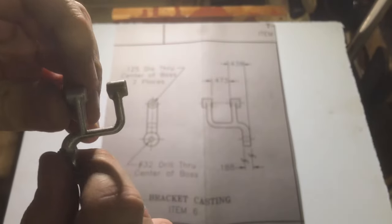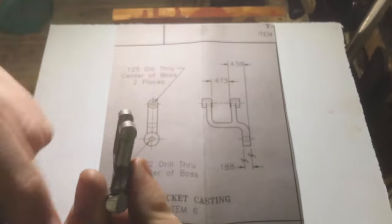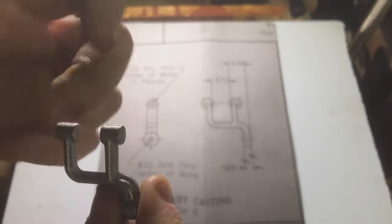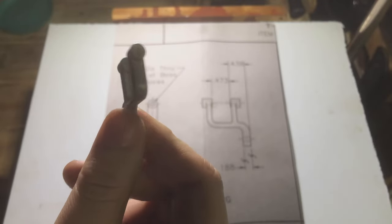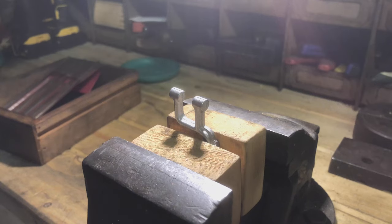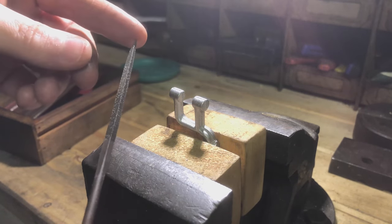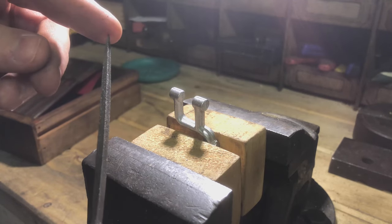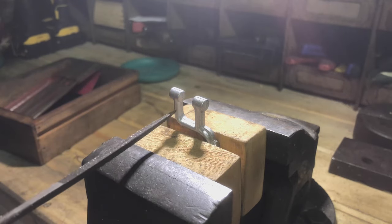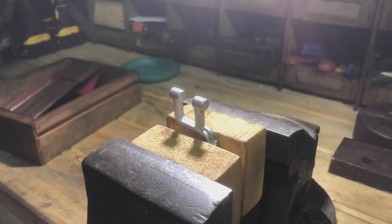So the first step I'm going to do is just go all over it with a file and take off all the flashing around these various edges and just clean it up a bit so I've got a nice surface to start working from. Because it's tight quarters I'm going to make use of a small needle file — a square one — to be able to get in and clean up this bottom face here. The next bit I'm going to do will be sped up because you don't need to watch every moment in real time of me filing some edges.